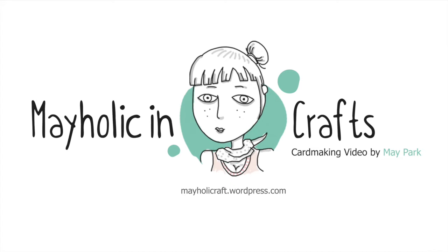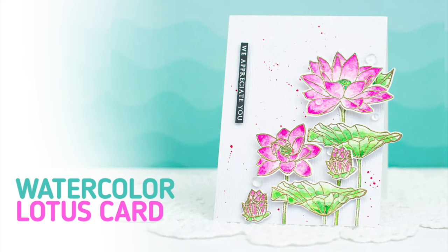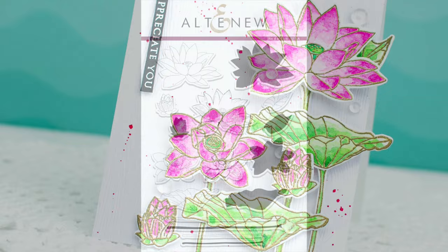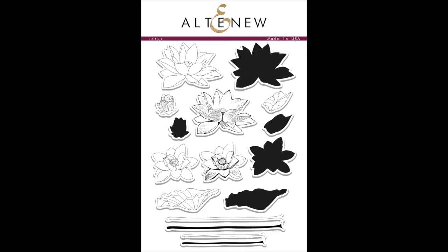Hello everyone! My name is Mei Park. Thank you for stopping by. Today I'm gonna show you how to make a lotus thank you card using watercolors. I'll be using heat embossing and die cutting techniques as well. This is the lotus stem set I designed for Altenew and I'll be using this set for today's card. I've wanted to play with this set for a long time but I haven't had a chance to make any card until today, so I'm so excited for today's project.